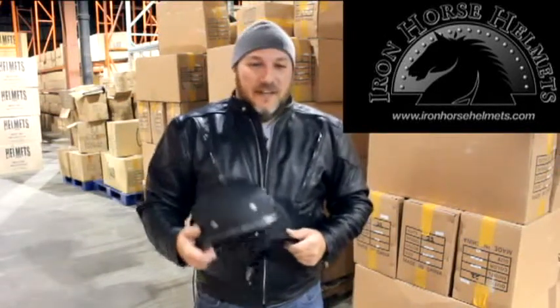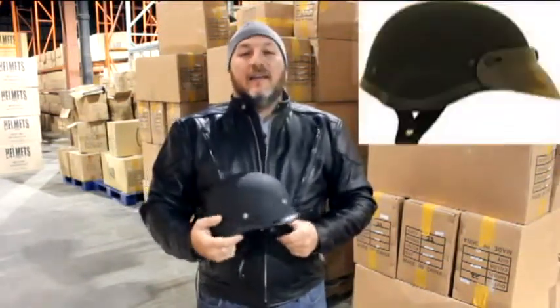Hi, I'm Tony with Iron Horse Helmets. What we're looking at here is your Novelty Tiger Mat Helmet. This again is a Novelty helmet, not DOT approved. Basically comes down to the padding that is or is not within the helmet. The Novelty's have less padding, which makes them a little lighter.